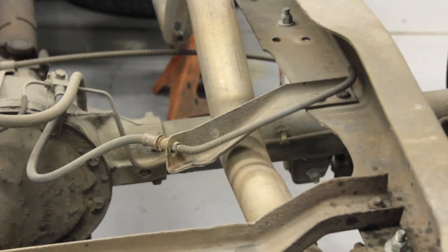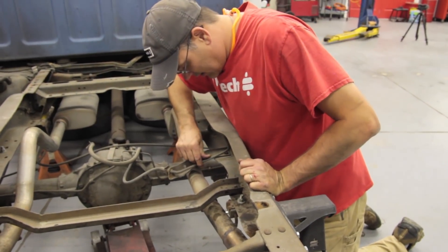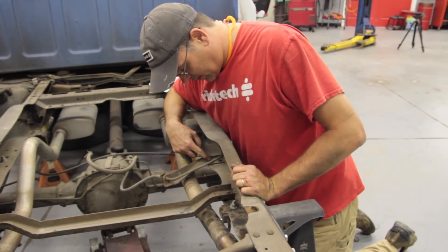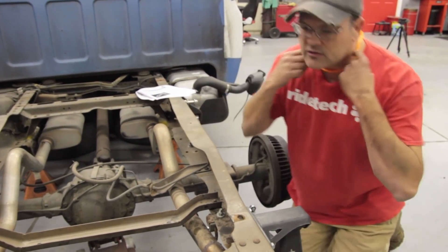We're going to remove the two rivets on this brake line bracket. I like to split the head of the rivet with a die grinder first — that makes peeling it off with the air chisel a lot easier.